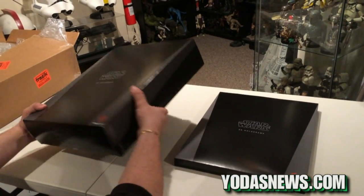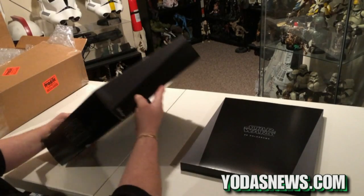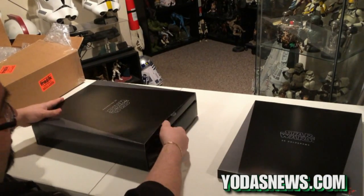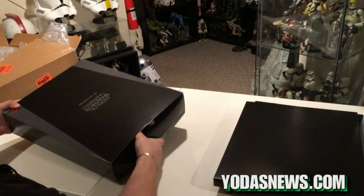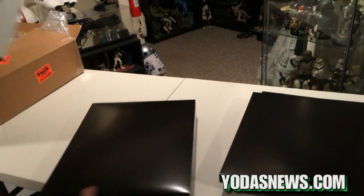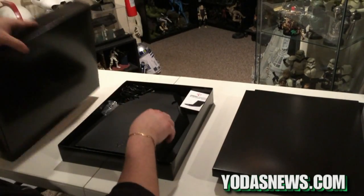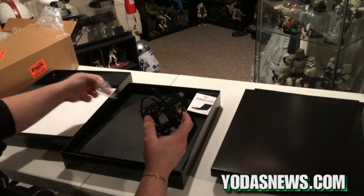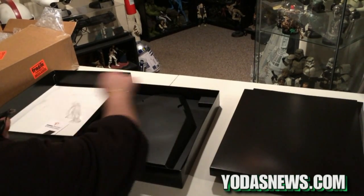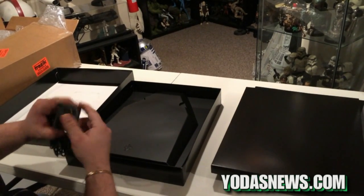Right now I'll just show you the unboxing. It's really heavy — just your standard Star Wars box. With this particular bundle, we have both the hologram and the unit itself. The unit comes with a charger. You can use it via USB, and it also comes with a power adapter to plug into the wall.